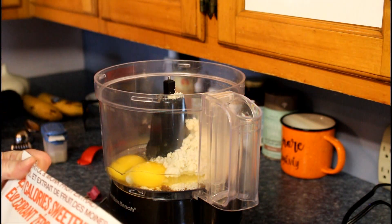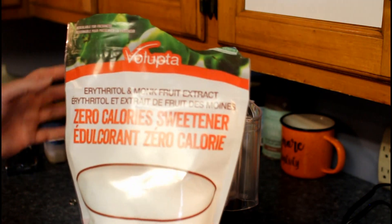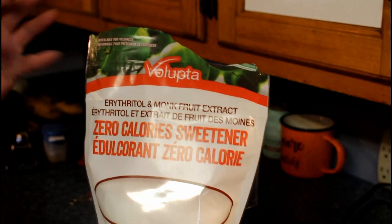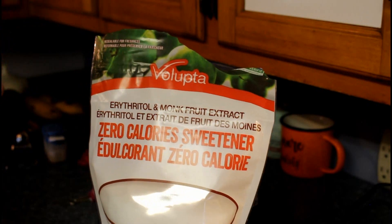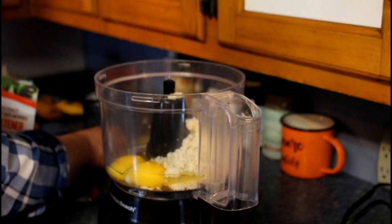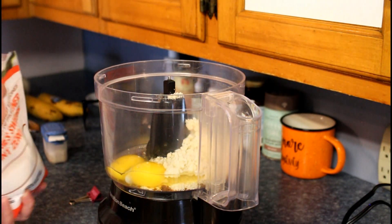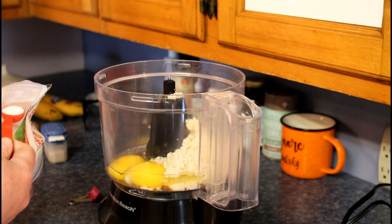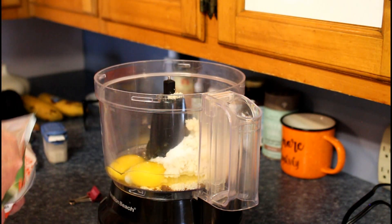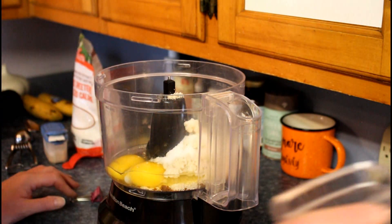And because it's a cookie, you don't have to add sweetener if you just want straight meat. But if you want that little sweet birthday-cookie taste, we're going to use two teaspoons of monk fruit. And that is it.